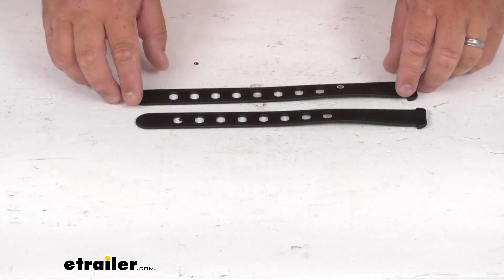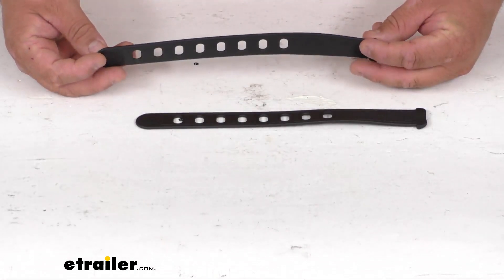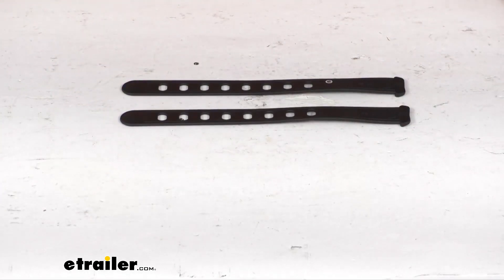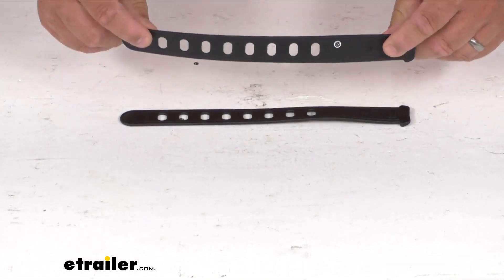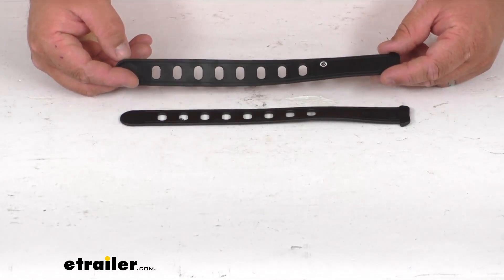And it's going to fit either the Yep Mini or the Yep Maxi. You can look all those item numbers up on our website — there's lots of different ones. You're going to get quantity two straps. They are made by Thule, and they are a direct replacement part, so you can be sure and confident they're going to work with those Yep Mini and Yep Maxi.